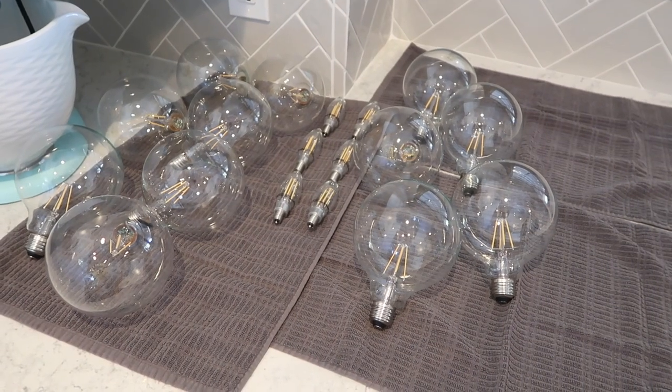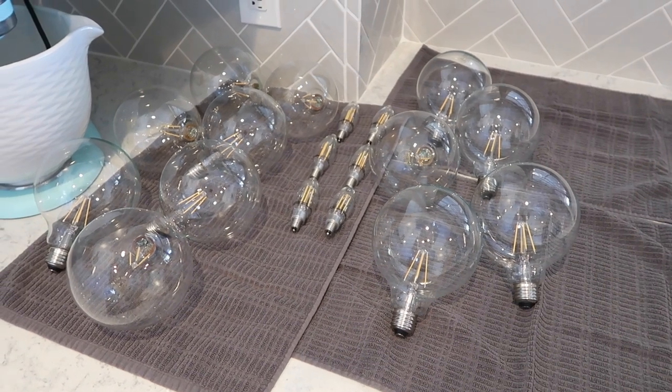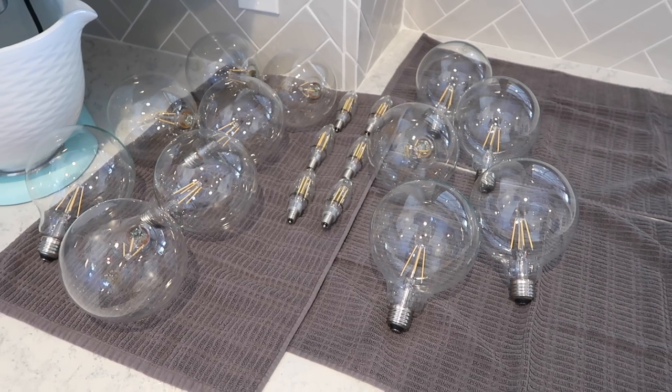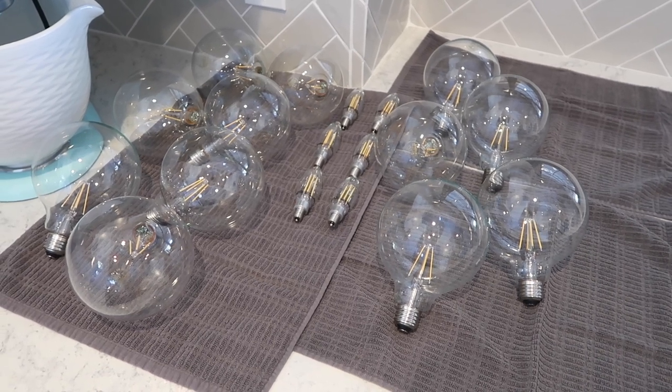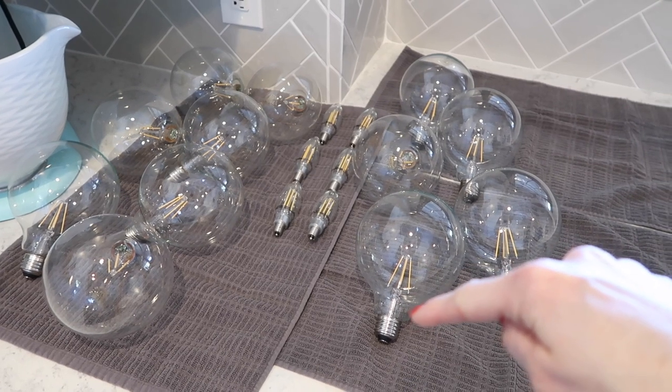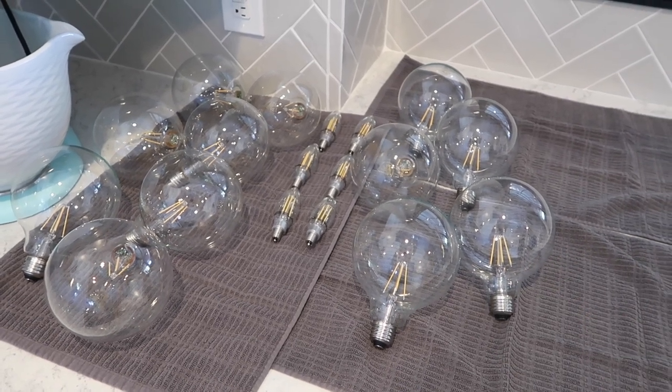They just all sit over here for the next 30 minutes to an hour to make sure that if any condensation got around that bulb area that goes into the light fixture, it dries out before I go and put it back in.